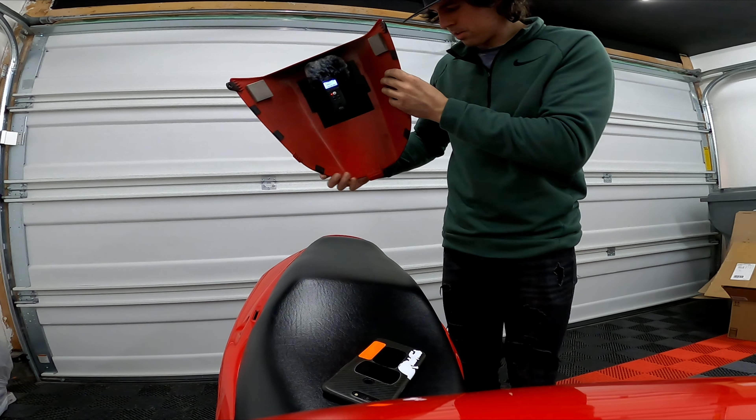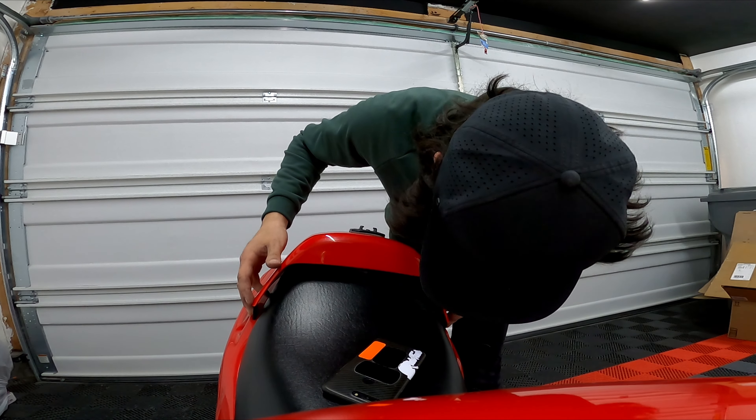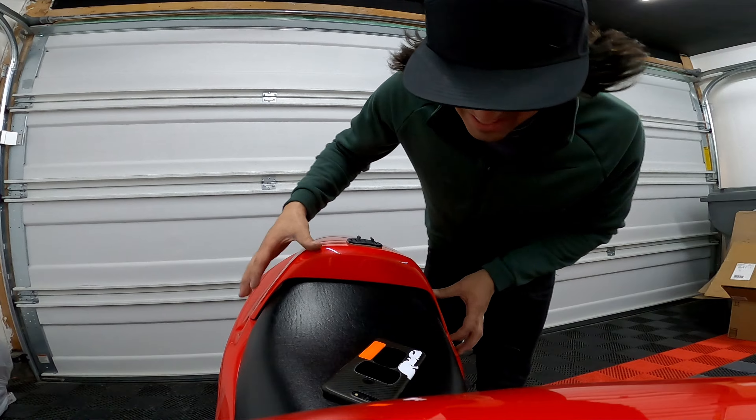Laser's working, yeah, we're on. It's so tight.